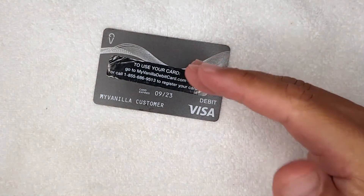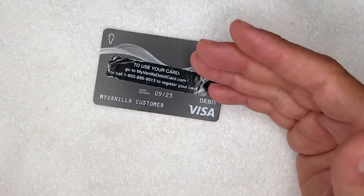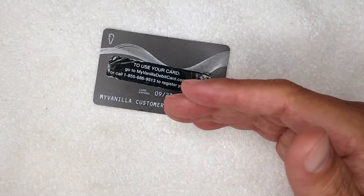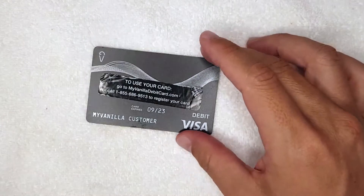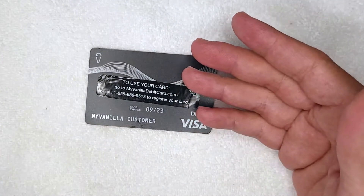So, overdrafting on your My Vanilla prepaid debit Visa card — is it possible? The short answer is yes, it is possible, but it's not an easy or intentional thing you can usually do. There are actually a couple of different reasons why this can happen.